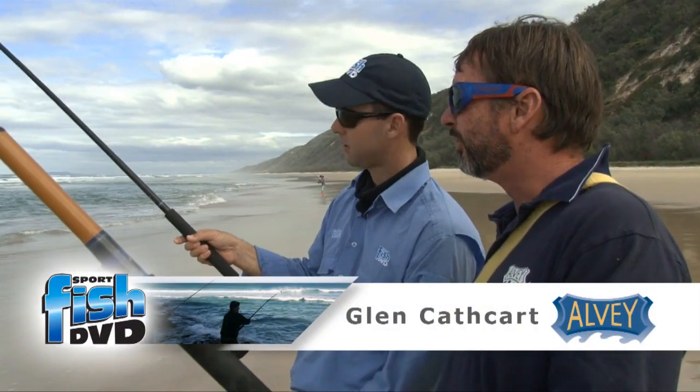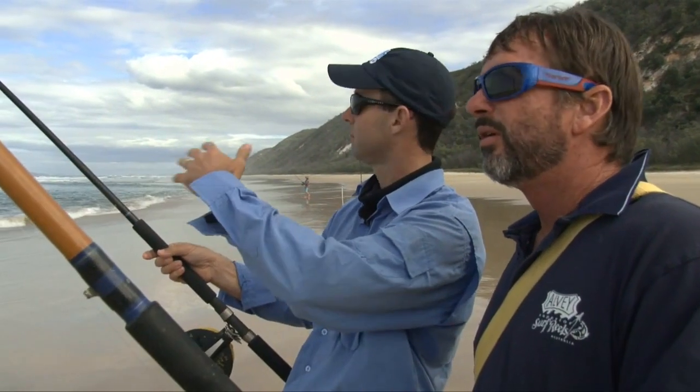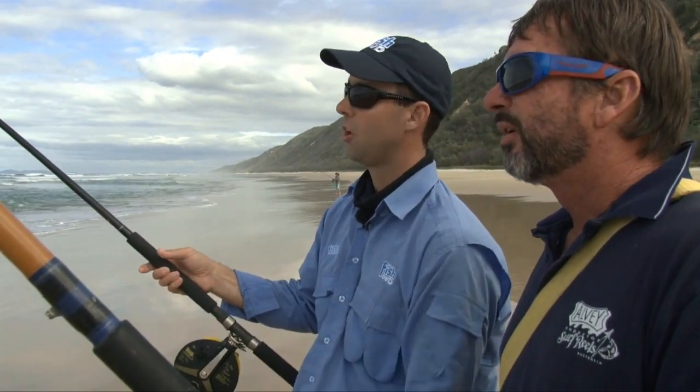Mate, you love chasing your whiting on the beach. Kitted out with our worms to do it. We've got a shore-based gutter at the moment. How do you like to fish these and what are your favourite ways to go chasing the whiting?